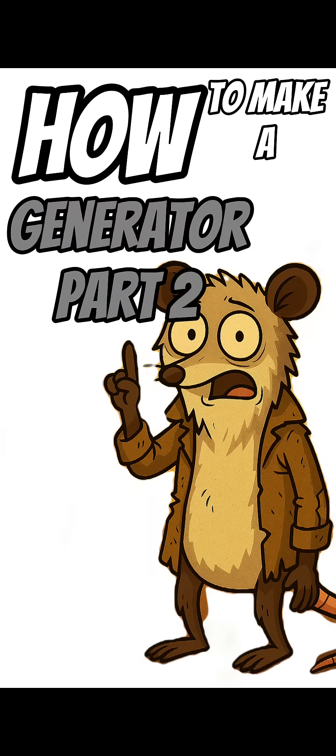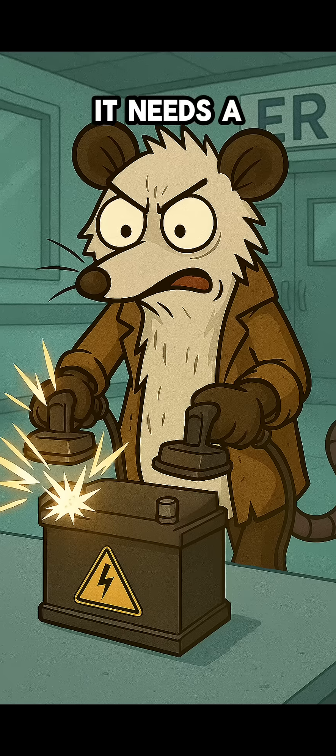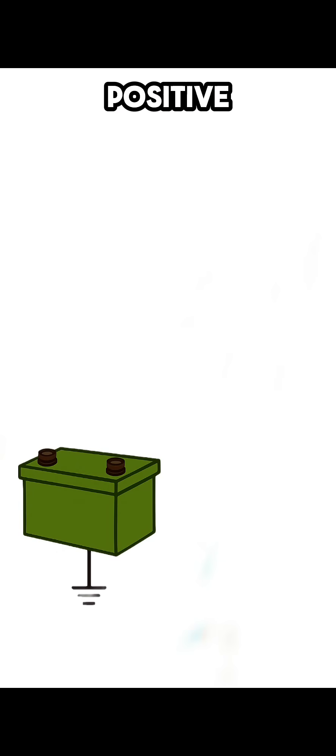How to make a generator from an alternator — the full method. Step 1: The signal. An alternator can't work in silence; it needs a spark to wake up. From your battery's positive terminal, run a wire to the alternator's signal post.